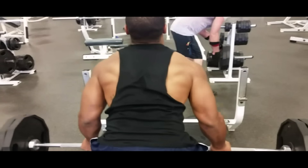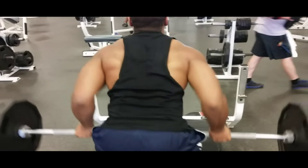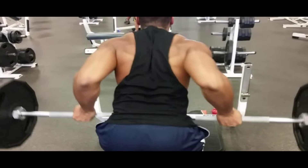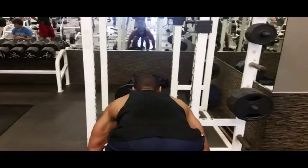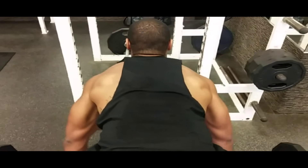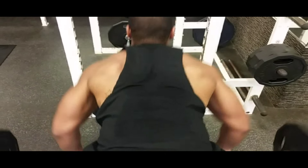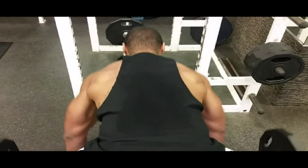Started off with regular barbell rows. I do four sets of ten going up by ten pound increments. This is regular standard barbell rows. Then I go into complete bent over barbell rows, trying to fully extend my arms to stretch the muscle, pulling it all the way back up, trying to use nothing but back.